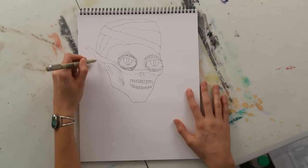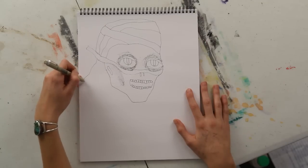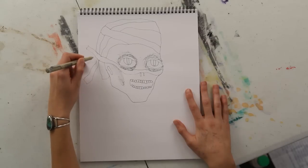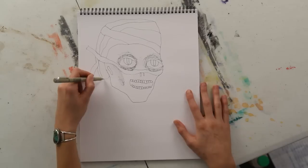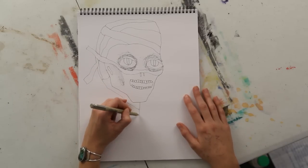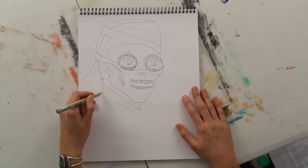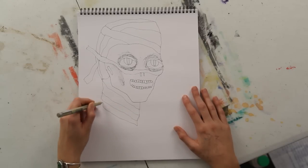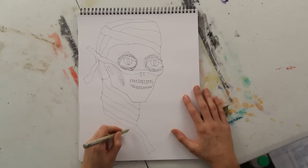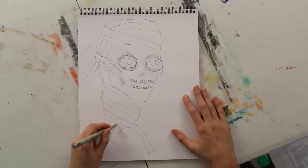And you can even leave some of these bandages kind of loose, like coming off the side of the face. And I would have them continue wrapping around the neck, and maybe have a few unraveling at the bottom. My name is Abeth and I just showed you how to draw a mummy tomb mask.